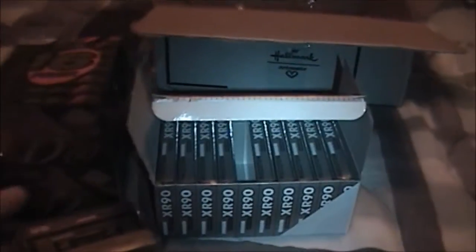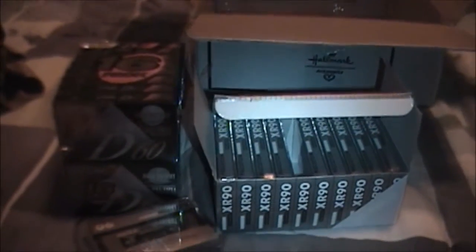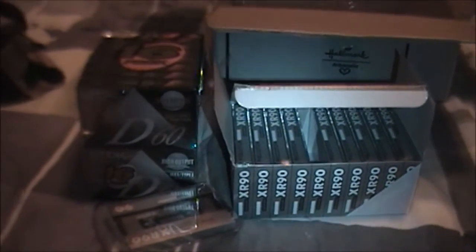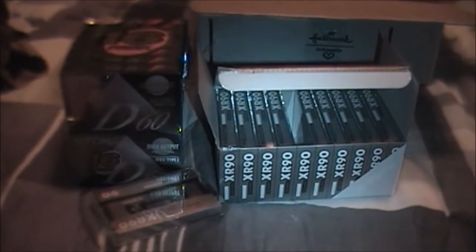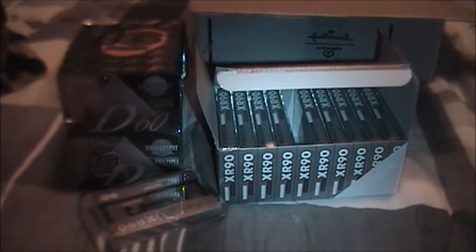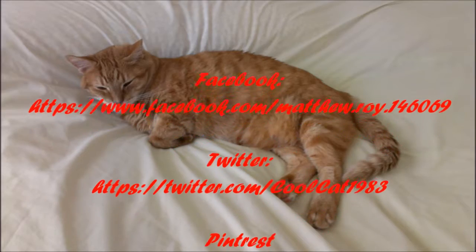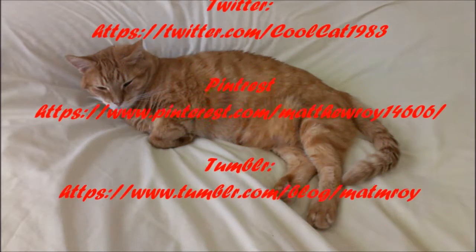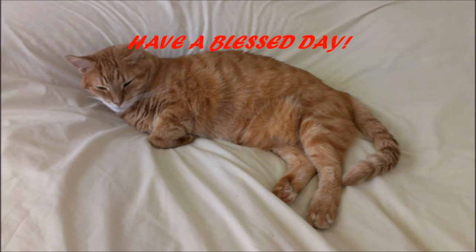They look to be in very good shape. I won't know until I actually try to make a copy with these, which I will probably do sometime in the near future. This was just going to be a quick unboxing of these tapes that I picked up on eBay. I will tell you that I gave a total of $18.65 for 26 tapes, so all in all, not a bad deal. Just goes to show you, there are definitely some deals still out there to be had. I hope you guys enjoyed this unboxing. Please remember to like and subscribe, and as always, have a blessed day everybody. We'll see you next time.